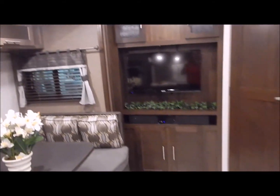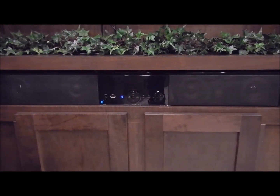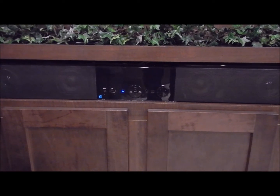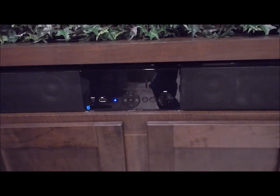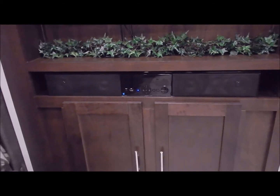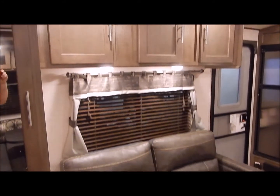Moving over to the entertainment center — you have some cabinet space at the bottom, and a sound bar with your stereo player, auxiliary port, USB port, and Bluetooth compatibility. There's an A-B-C-D zone for your speakers — covering the living area, bedroom, and outside. It does come with your TV and overhead cabinet storage. Your bathroom door is nearby, and right here is a pantry with two drawers at the bottom, a mirrored pantry door, and adjustable shelving inside. Across from the dinette is a jackknife sofa with overhead cabinets above — that sofa lays down for sleeping as well.